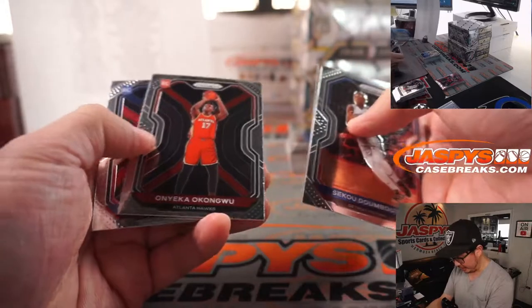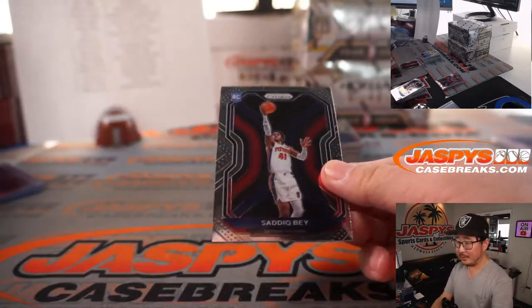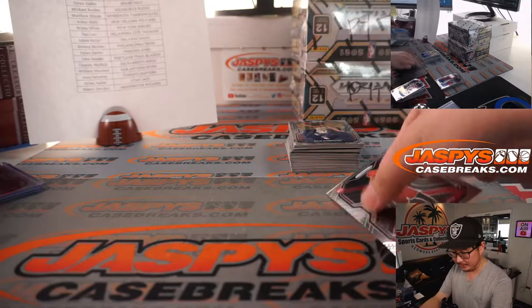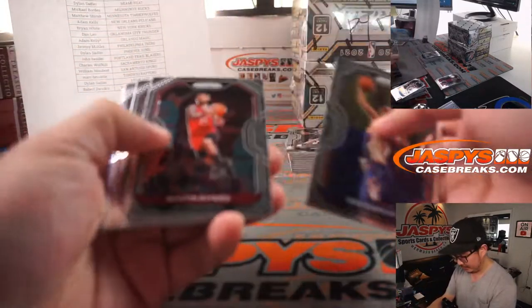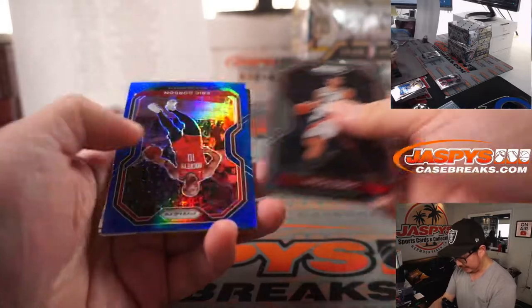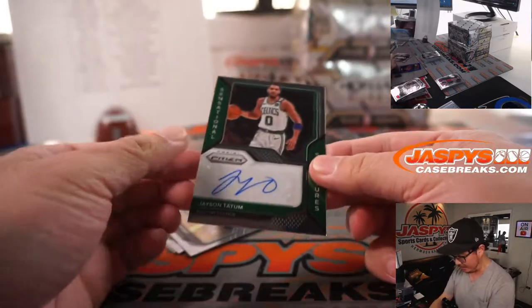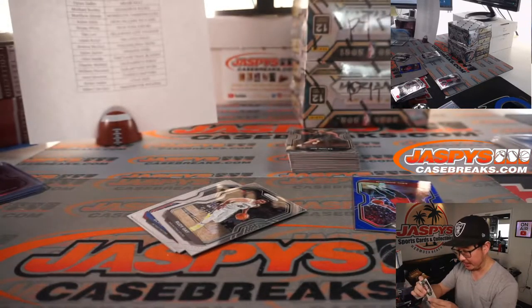Jeremy, you're saying Larry Johnson was able to play — are you suggesting that he was a cyborg? There's no proof of that. There's Eric Gordon, and that reveals a Jason Tatum autograph — nice! Adam Kelly, Boston Celtics, last spot. Mojo strikes again.